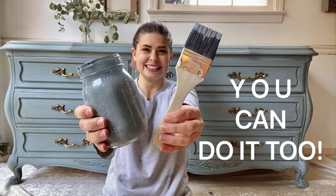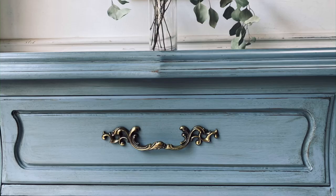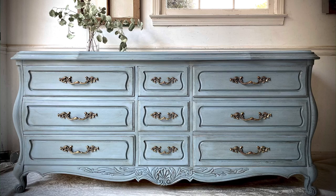You can do it — yes, you can paint furniture even if you've never touched a paintbrush or painted anything in your life. I'm going to show you exactly how to get a strong, durable finish with just two easy steps in today's video.